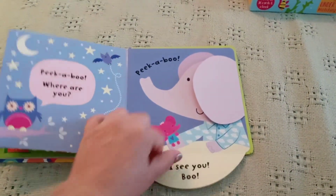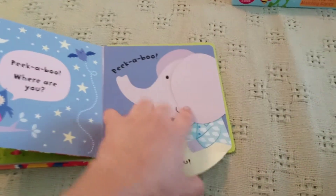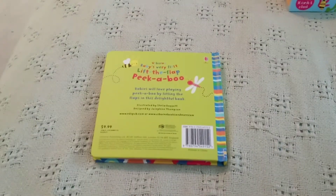So we got this one. Super cute. Really simple, really fun, and cute.